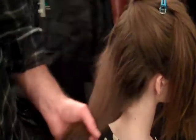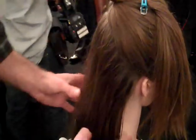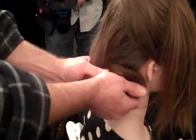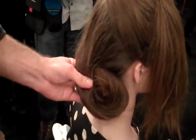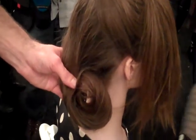Once you blow-dry all that throughout the head, you do a half up half down ponytail, and then you do a roll at the bottom of the nape, off to the right. Beautiful — so it's kind of a tousled, softly chignon off to the side.